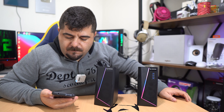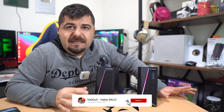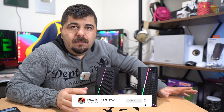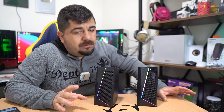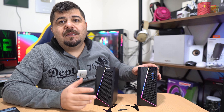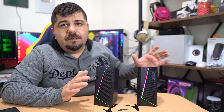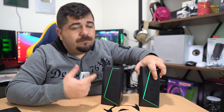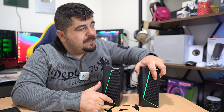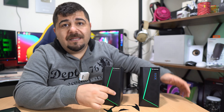Gecenin 3'ü olduğu için çok ekstrem test edemedim ama ilk dinlediğim müzik gayet güzel. 6 watt normalde yeterli değilmiş gibi geliyor ama bence gayet yeterli ve doyurucu bir ses. Hafiften basları da var, yok değil. Normalde bu tarz speakerlardan bas beklemiyordum ama bası gerçekten beni şaşırttı. Müzik olarak hoşuma gittiğini söyleyebilirim. Bluetooth modundan sonra AUX moduna da geçiyor.